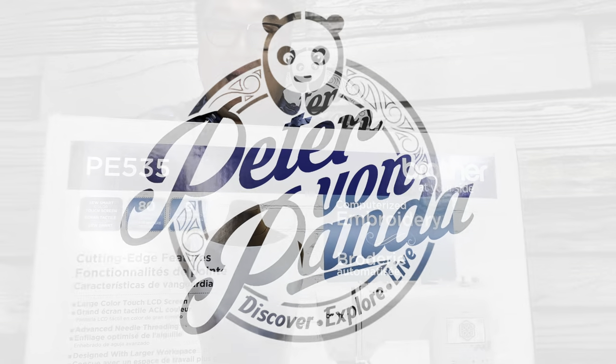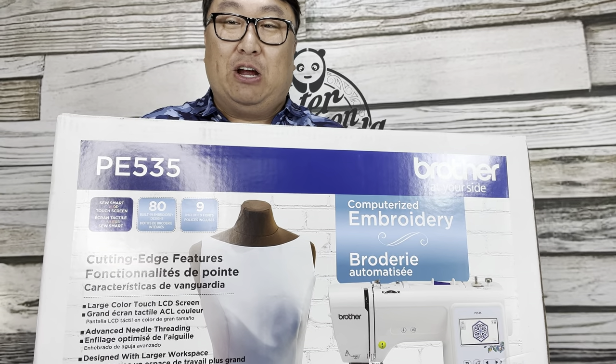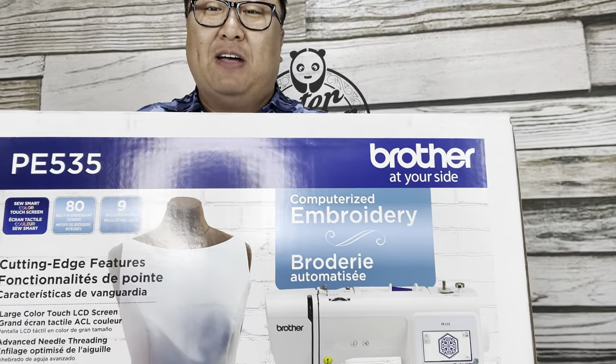I wanted to try embroidering some stuff at home so I bought a home embroidery machine. What's happening Panda Nation? Peter Von Panda here. This is a PE 535 by Brother.